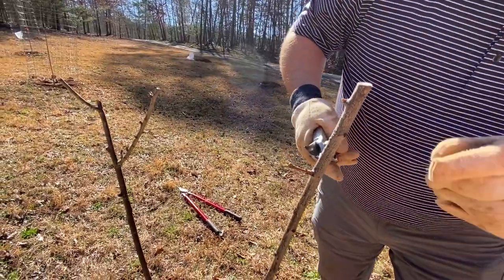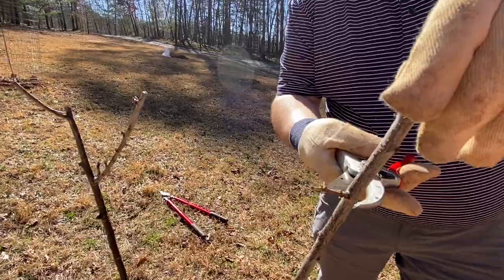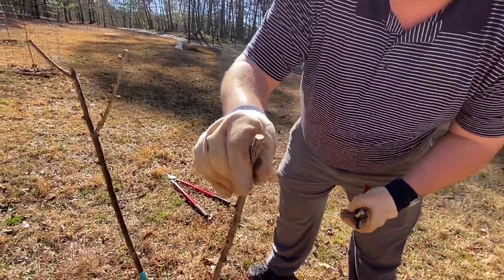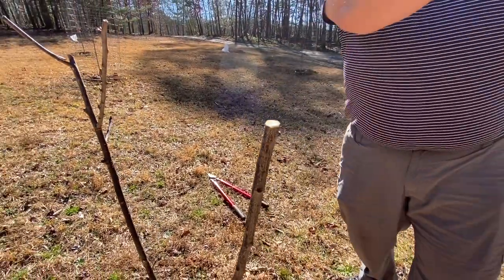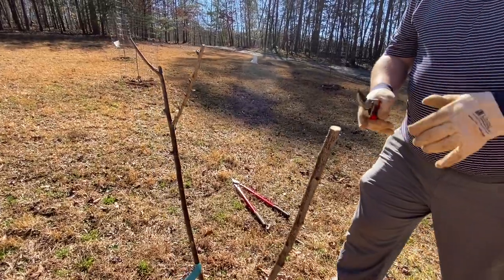So what I'm going to do is prune to a bud that will take over and go a little bit more toward the outside. I've pruned, and now this bud will hopefully take over and give us a little bit more horizontal growth. That's all we're going to do on that one.